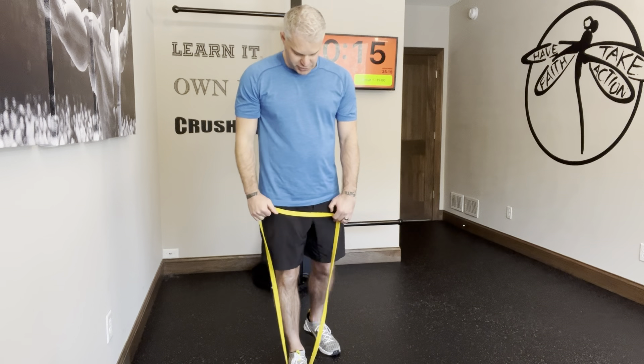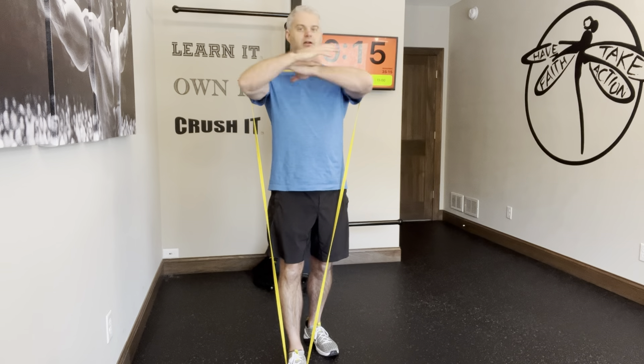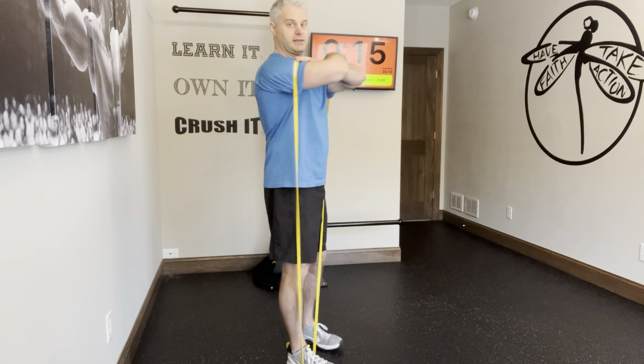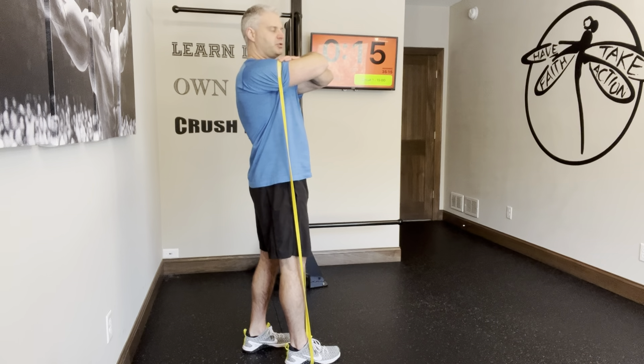First, the setup. Just stepping one foot on and curling the weight up. I like to put the hands through like this. In this position, the band's coming up on the shoulder — it's comfortable here, arms up.